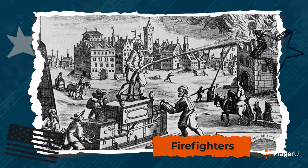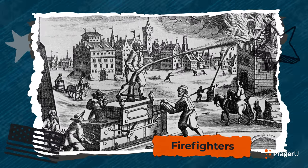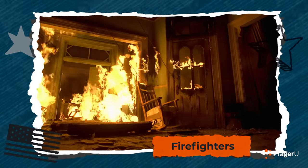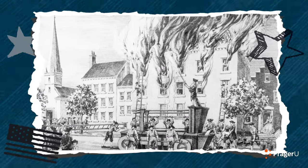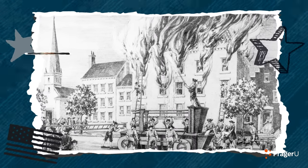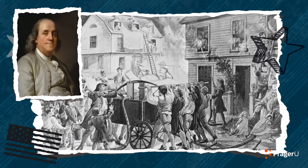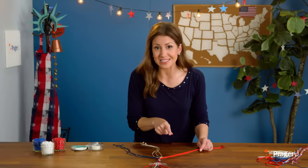Firefighters have been around since the time of America's 13 colonies, hundreds of years ago. In those days, buildings and homes were mostly built out of wood and could easily catch fire. In 1679, the city of Boston created the first fire department that was paid for by the people. In 1736, Benjamin Franklin helped start the first volunteer fire company — the Union Fire Company in Philadelphia. Let's start braiding!